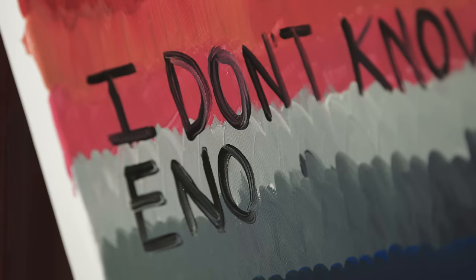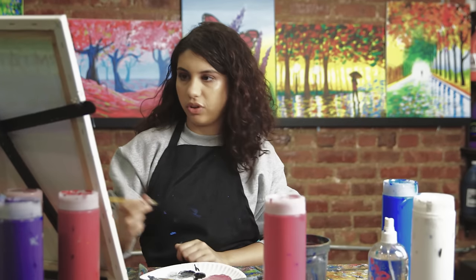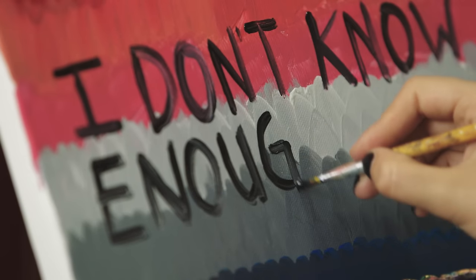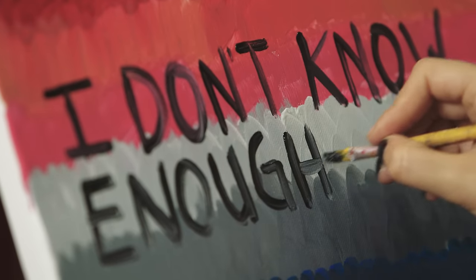Sometimes as teens we think that we know everything and we try to figure things out so soon in our lives. But at the end of the day, we really don't know much and we never really fully figure things out. It's just me saying: this is what I think I know and this is what I'm trying to figure out in life, but I'm not really sure about it.